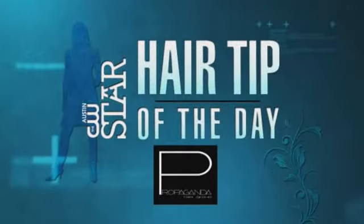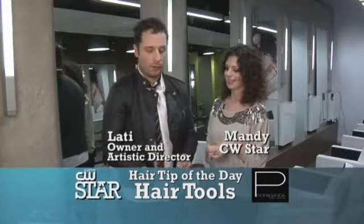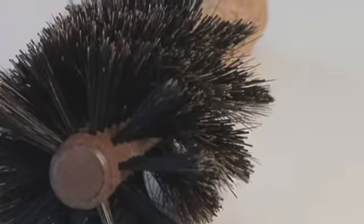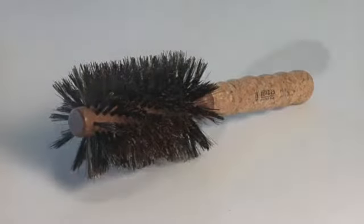Today's CWSTAR hair tip of the day is sponsored by Propaganda Hair Group. Two brushes that I always use in the salon are these two. The first one is a round boar bristle brush, and it's a brush that you can use on different textures of hair to create volume and to smooth out hair.